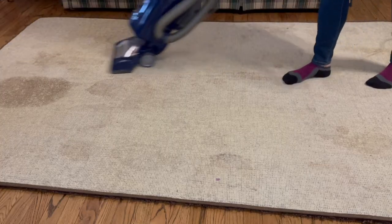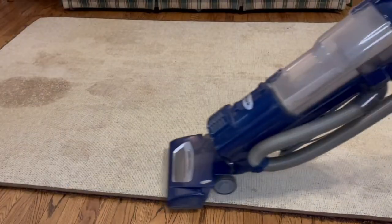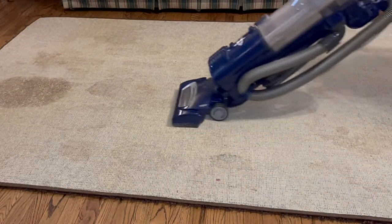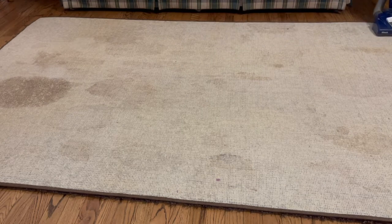You can literally hear the dirt being sucked up. It's music to my ears. What kind of lame adult am I? People say getting new appliances is as exciting as an adult, and I'm over here getting excited about finding a better way to suck dirt out of my carpet.